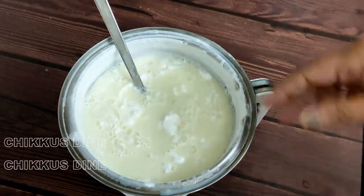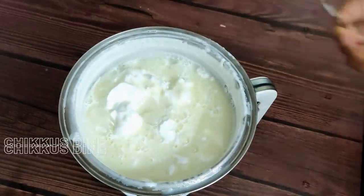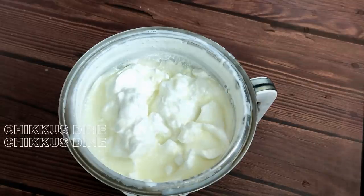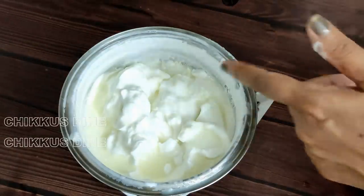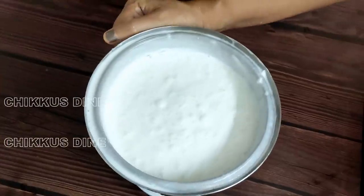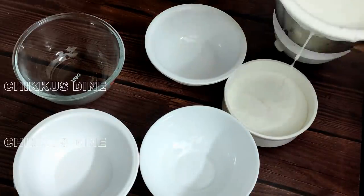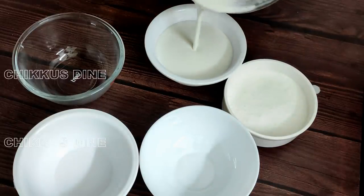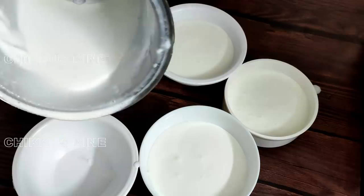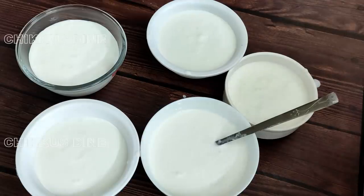Then we will mix it with a jar and add the recipe to the ice cream. Then we will add ice cream. If you want to comment on the ice cream, you will make a video. Now we will finish it. I will add a little bit too. Then we will add a half bowl. Now you will fit in rather than flavour.